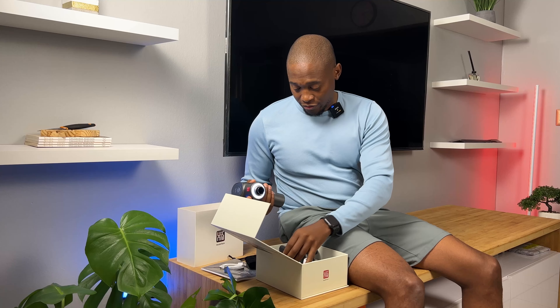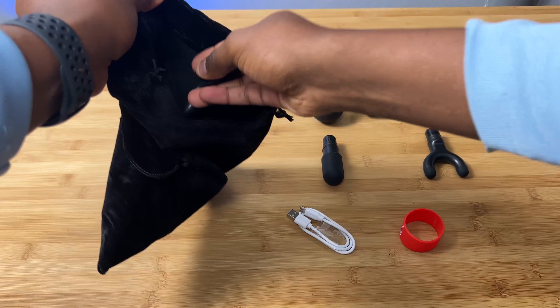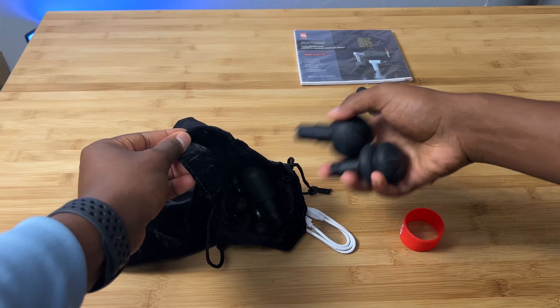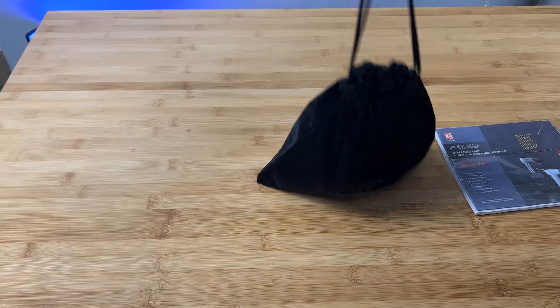I'm not sure what the battery life is like — I didn't charge this, I literally just took it out of the packaging. To pack up, you switch it off, put it in the bag, throw all the heads in there, your USB-C cable too, drawstring it, and throw it into your travel bag. You go for a run on the beach, come back, hit those sore muscles — that's my idea of how I'll be using it. This is why I opted for this minimal footprint option, no bigger than a toiletry bag.